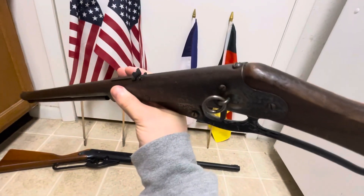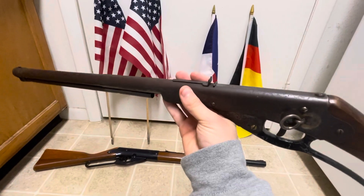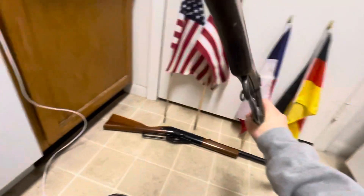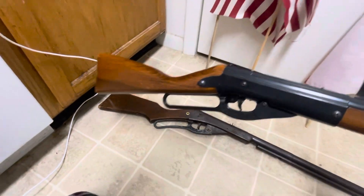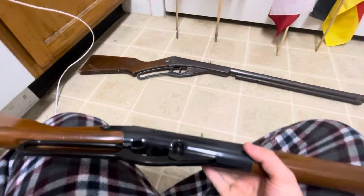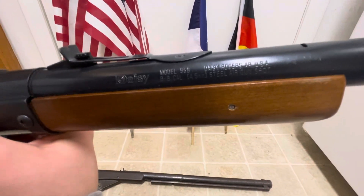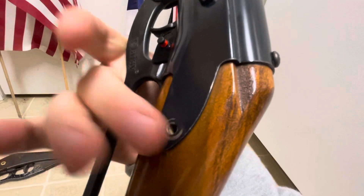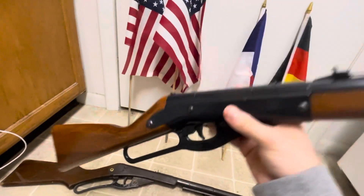Unfortunately it doesn't aim as well as it used to — I'm not sure if it's a pressure thing, but it doesn't shoot as well as it used to. Here's the one that I picked up at the garage sale. This one's a Daisy. Unfortunately one of the screws has been coming off a little bit — I need to find it and fix it — but this one's a pretty nice one too.